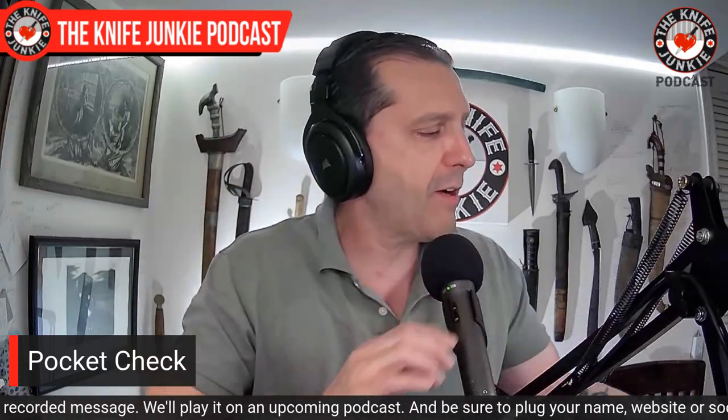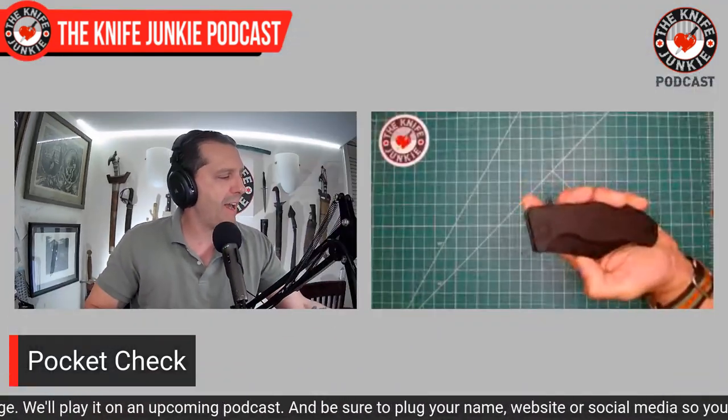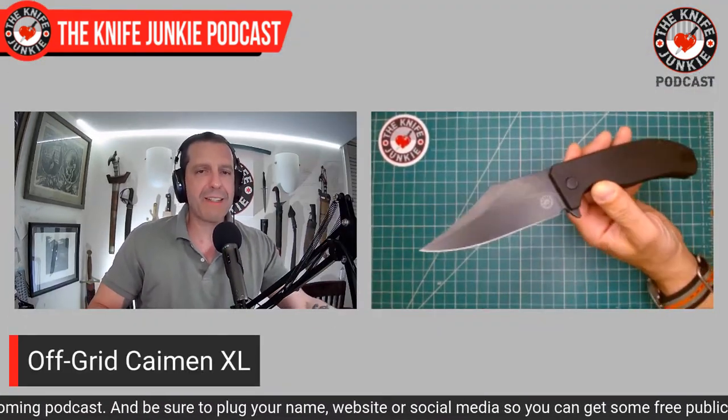A pocket check — what are we carrying this week? Leave your pocket check below in the comments. I always like to know what people are carrying; it helps me see what else is out there. It's easy to get locked into your own echo chamber. Today in my front right pocket I had the awesome Off-Grid Knives XL Caiman.